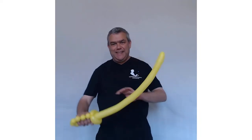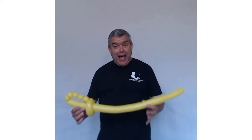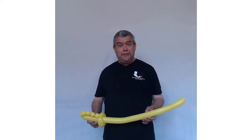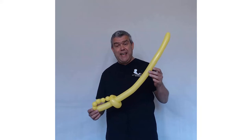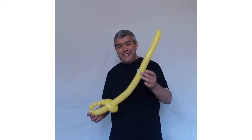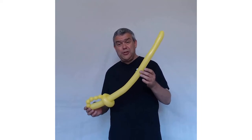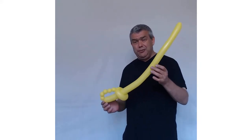On guard, my hearties! I'll challenge you to a fight to the death! Well, hello there and welcome back to another video from Martin's Circus Skills Workshops. Today I'm going to show you how to make a super cool and dead easy one blue 260 design — a pirate sword.